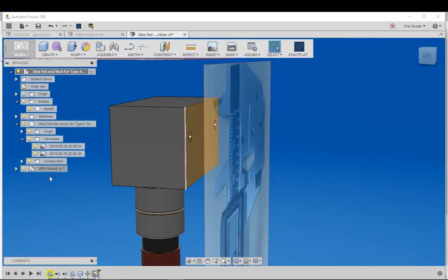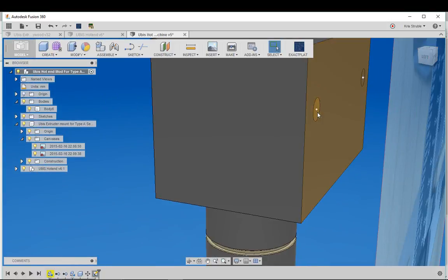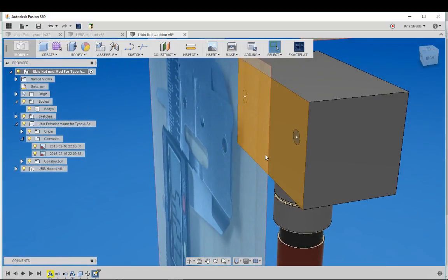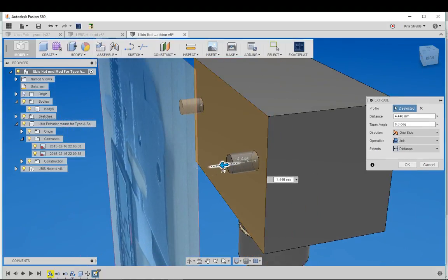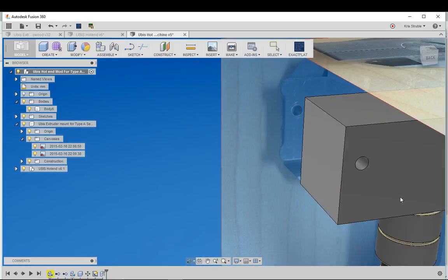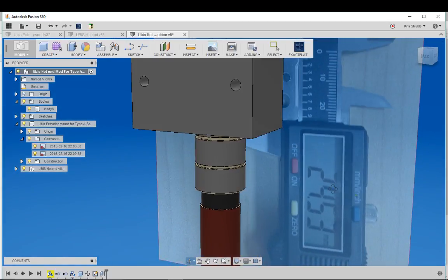Looking at it straight on, everything looks like it matches up. I'll stop the sketch, then select inside each circle — holding Shift to select both — and extrude. Pulling one direction builds up; pulling the other cuts through. I'll go the cut direction through the body and click OK. Now everything should be lining up.